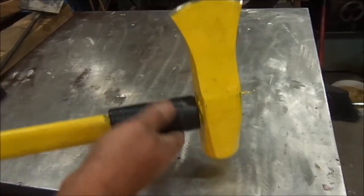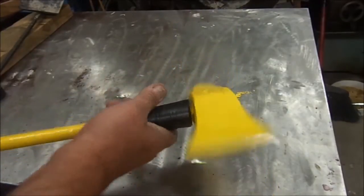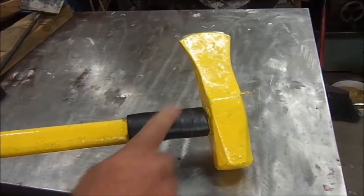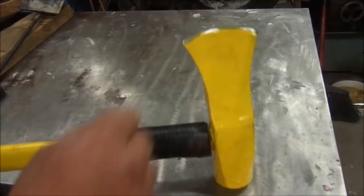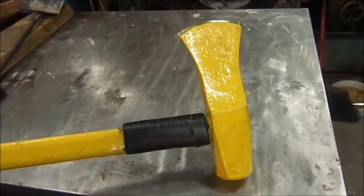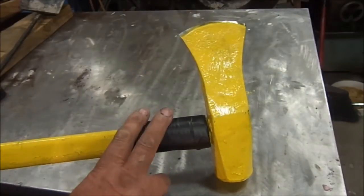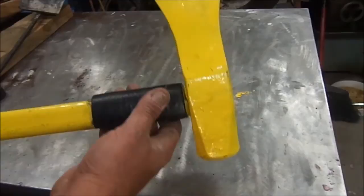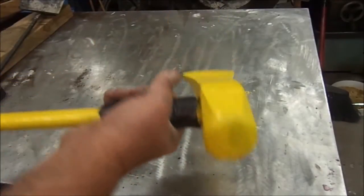I went ahead and did them all because I was doing the axes anyway. I figured I'll just go ahead and do a service on this because I'm going to use it this fall. Put a new shield on it, painted it, put an edge on it. And this was my dad's — he passed away 20 years ago and he had it for several years. So you can get a lot of use out of these things if you just take care of them.